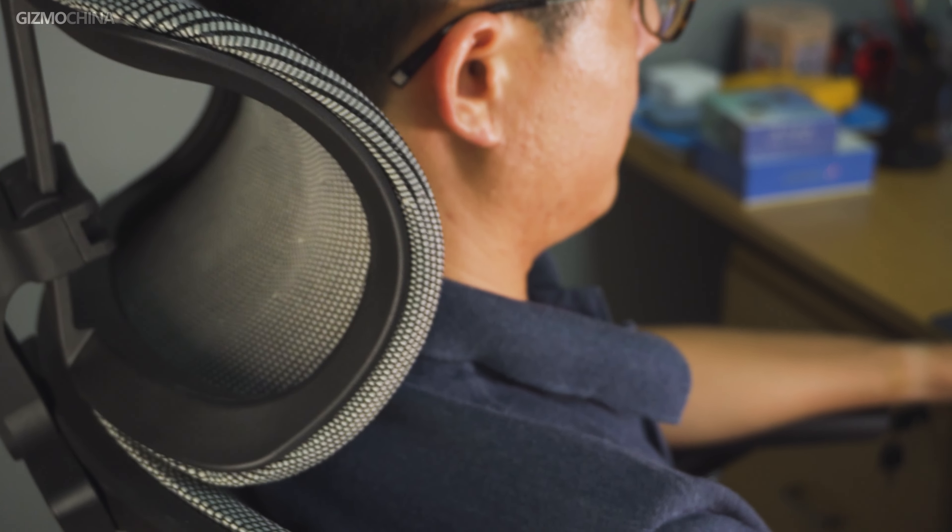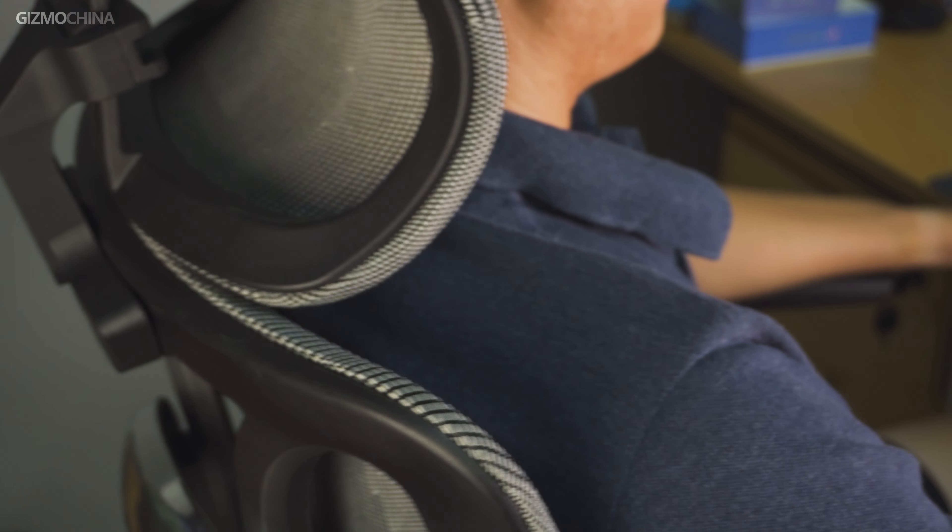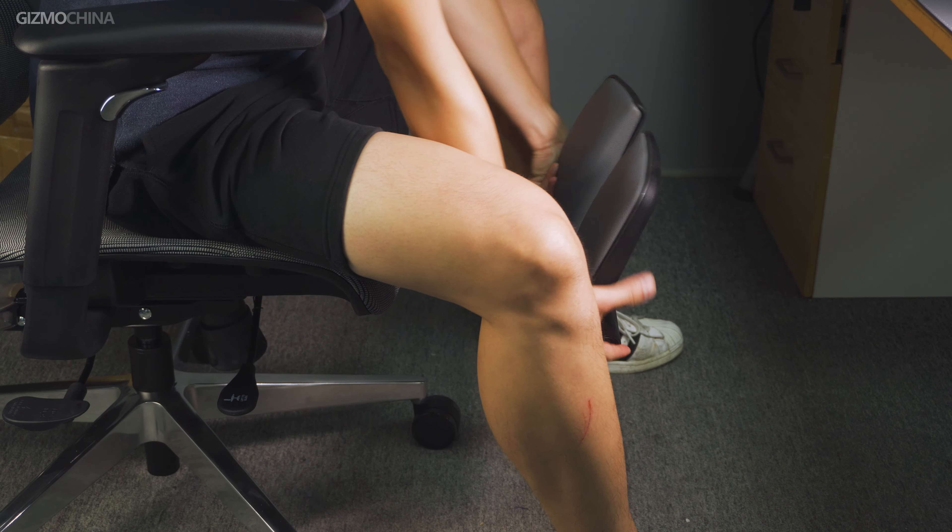The chair also supports backward reclining at a maximum angle of 115 degrees. Using the second rod, you can lean back to fixed angles of 90 degrees, 100 degrees, or 115 degrees. At the same time, you can pull out the retractable footrest to find the best position for taking a break or napping.